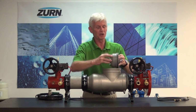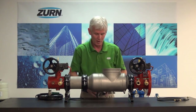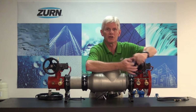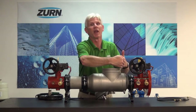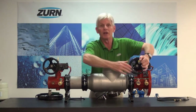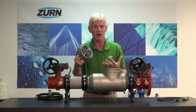So what you want to do in that case — when you've got your retainer removed but you're struggling getting the check out — is close your test cock again and just slightly open your inlet shutoff valve. That'll give you a little bit of water pressure to help bump that check out of its position. Once it does so, go ahead and shut the water back off, then take the check out of the valve, repair it, and do whatever is necessary.